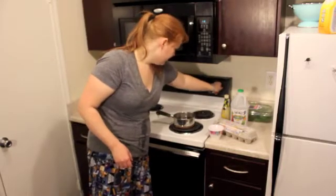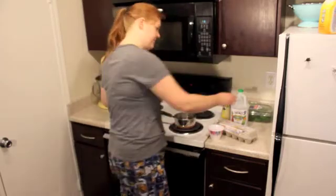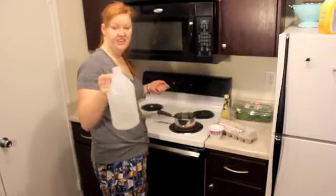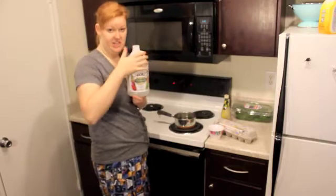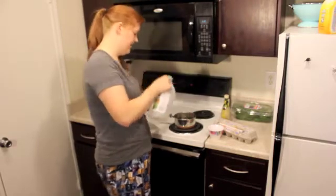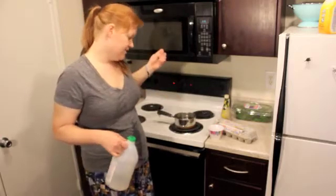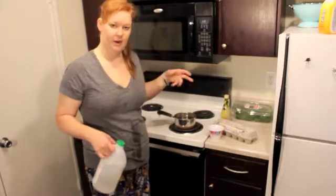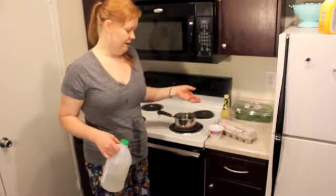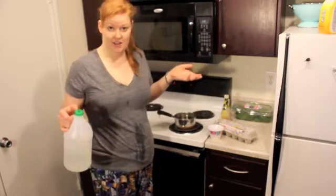So turn on your water to high, because you need to get it to boil. And you're going to put just some vinegar in there — just cheap vinegar. You buy one of these for like two bucks and it lasts a long time. I eyeball it, I don't measure things. We're poaching eggs, so the vinegar helps the whites to set and aids in the poaching process. Apparently — word on the street.